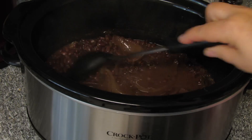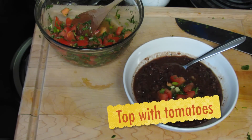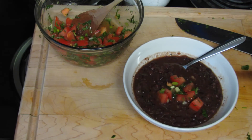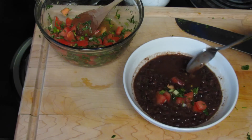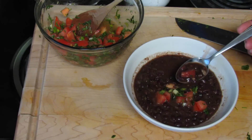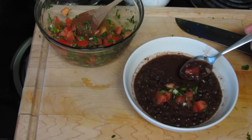We have a gorgeous bean stew! I'm going to turn off the crock pot. If you want to keep it vegan this is great as is, but if you don't care you could add some fresh cheese or even some sour cream. Oh, this is great — the flavors are spot on, very fresh, very nice.